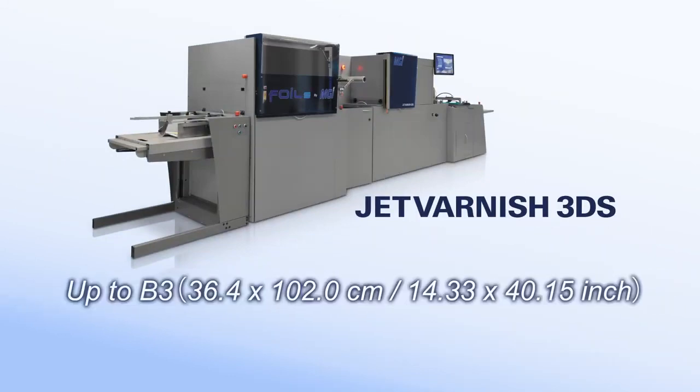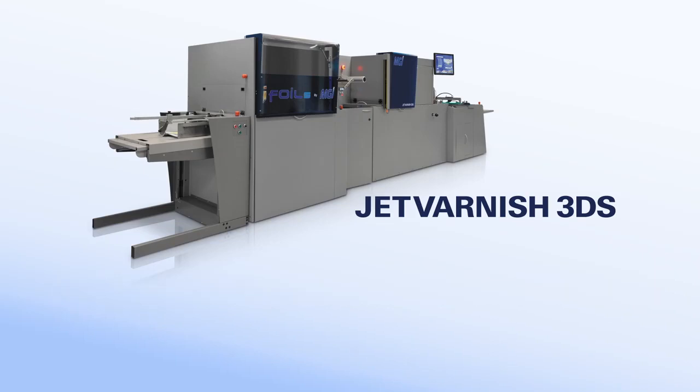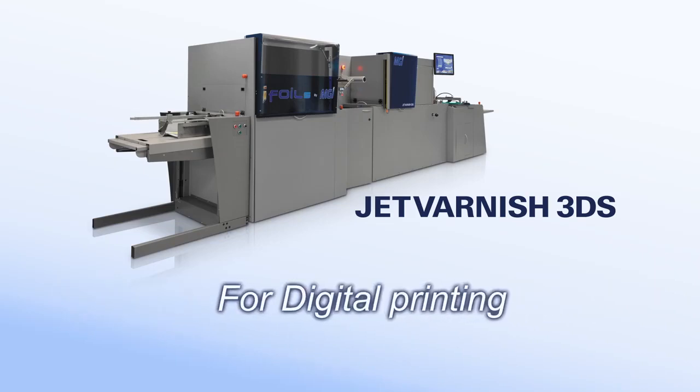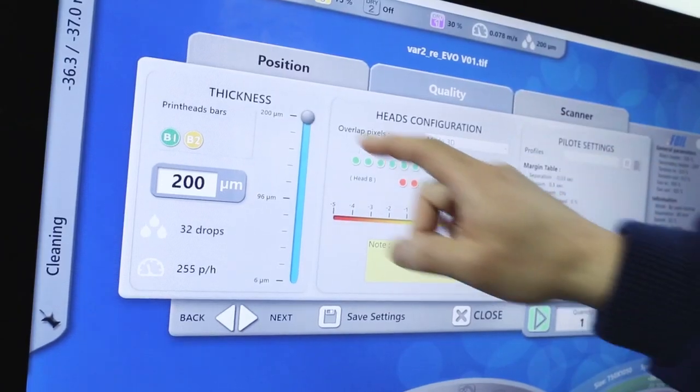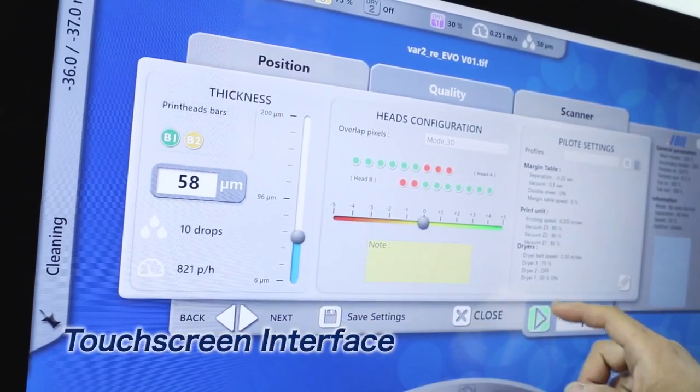Compatible with B3 media sizes, the Jet Varnish 3DS is more suited to applications found in digital printing environments. As you can see, you can select the best suitable system according to your application and print sizes. All job management functions operate via an intuitive touchscreen interface.